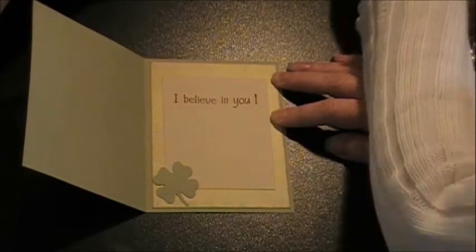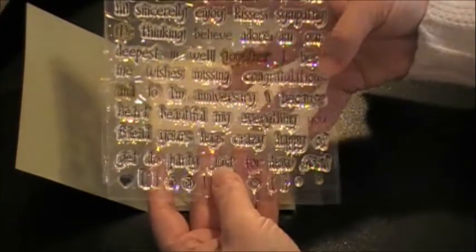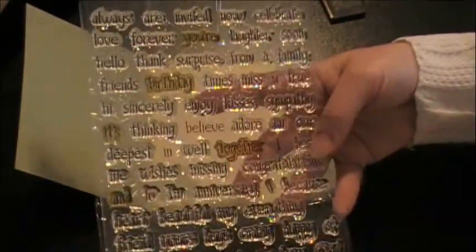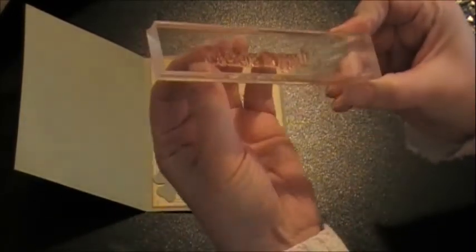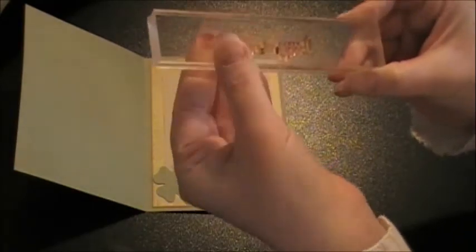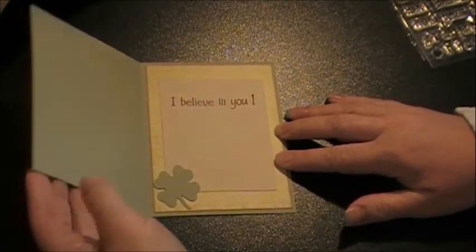My 'I believe in you' sentiment comes from a big stamp set I got from Hobby Lobby. It just has a bunch of different individual words — basically every general word you can think of to put in sentences. What you do is put them on your acrylic block and space them however you want, arrange them however you want. Some of them are pretty teeny to work with, but I love the versatility this stamp set gives you to create whatever sentiment or phrase you want. So I put 'I believe in you' together — I think that's a good sentiment for a good luck card.